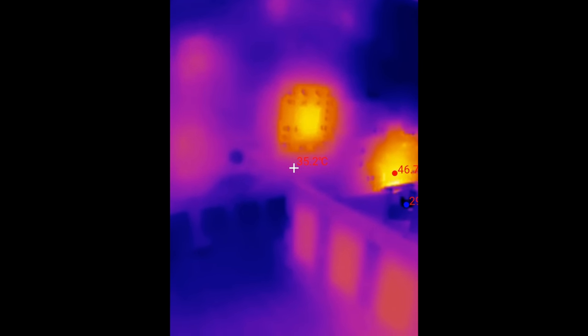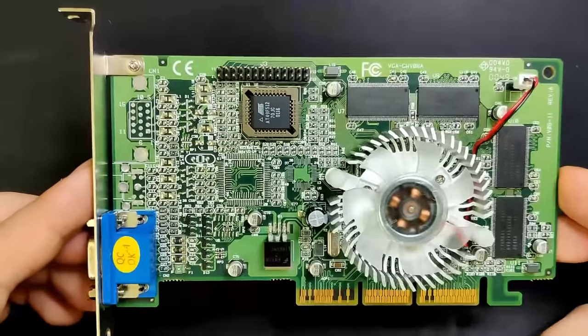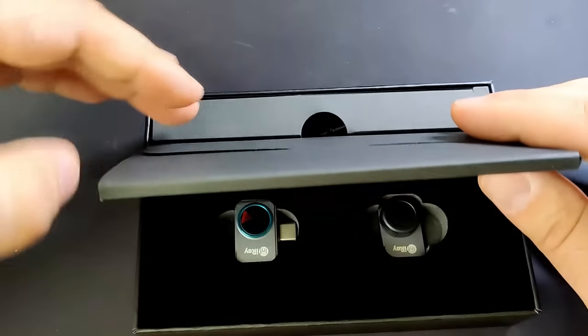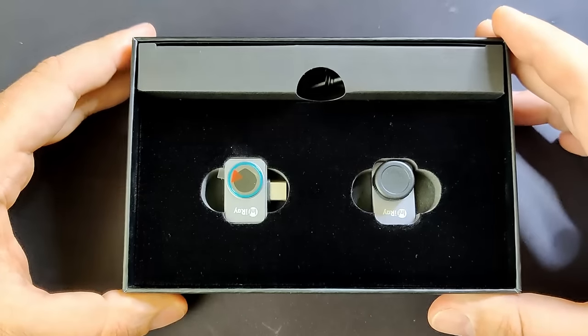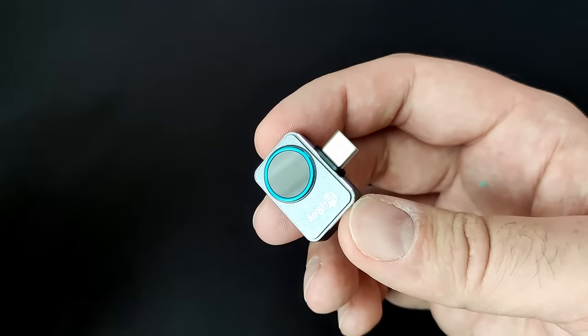It looks like the heatsink in combination with a fan is more than capable of taking away the heat produced by the GPU. If you are interested in the thermal camera I am using, it is the InfraRay P2 Pro, which you can find linked in the video description. There is also a discount code for 10% off on xinfraredx.com.